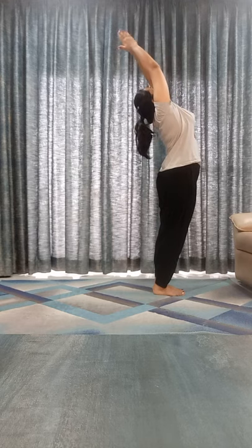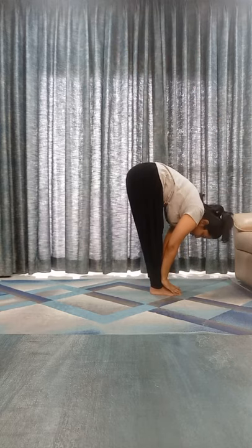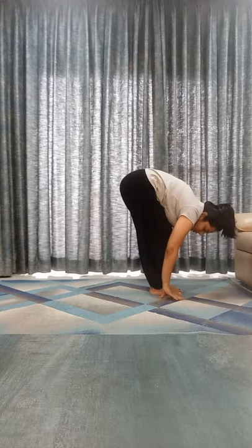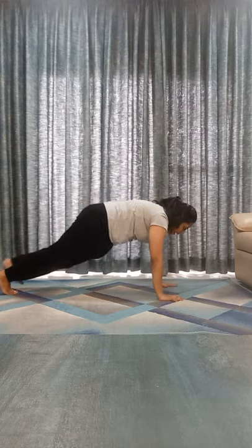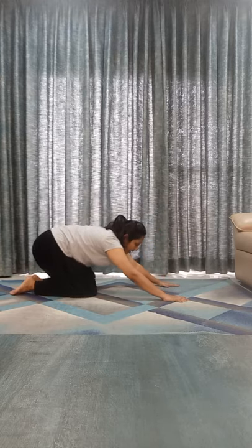Ekam — inhale, bend back, Hastottanasana: 1, 2, 3, 4, 5. Exhale, touch your toes, Padahastasana: 1, 2, 3, 4, 5. Fingertips on the floor — take your right leg back, right knee down, look it up, Ashwa Sanchalanasana: 1, 2, 3, 4, 5. Take your left leg back, Dandasana, Plank Posture, Chaturari: 1, 2, 3, 4, 5. Relax in Shashankasana, Pancha — normal breathing: 1, 2, 3, 4, 5. Inhale.